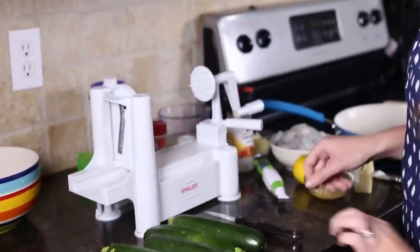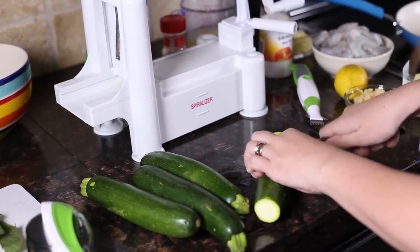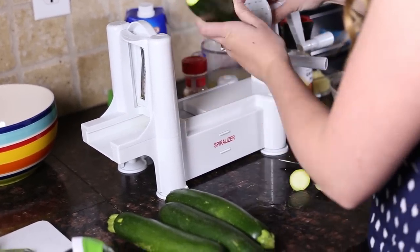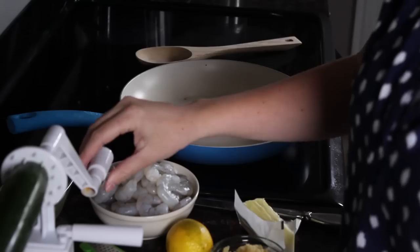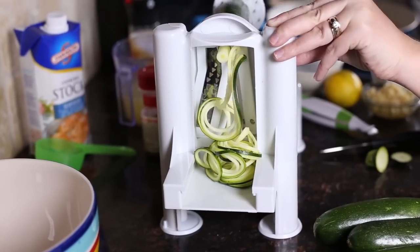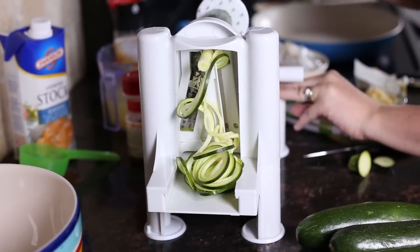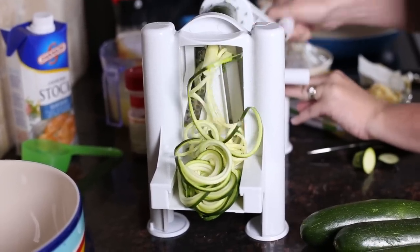The first thing we're going to do is cut our zucchini noodles. I have this awesome spiralizer that I just got on Amazon. In fact, when you go on my site for this recipe I will have a link to where I bought it. You just put it on your spiralizer like this, choose your blade, and then you spin. It's super simple and it has these cute little suction feet that help it stay in place. I still like to hold it just to make sure, but it's really convenient.